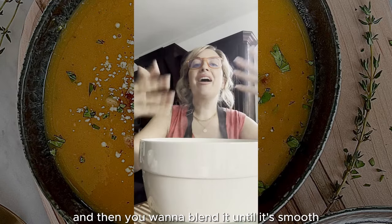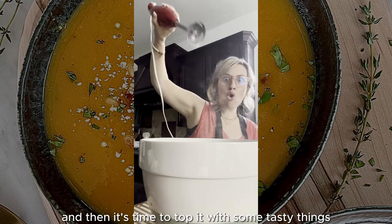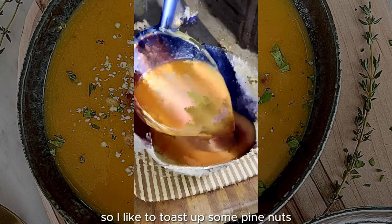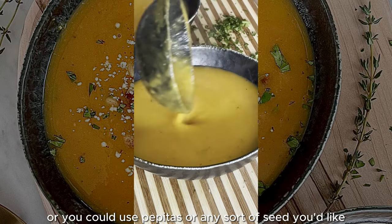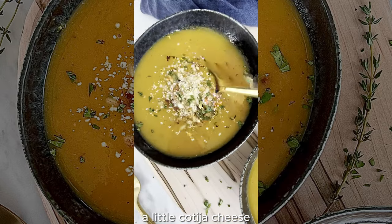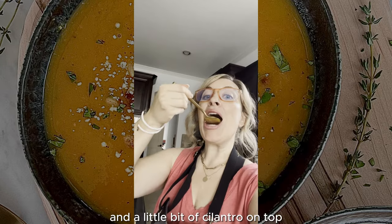Then you want to blend it until it's smooth. And then it's time to top it with some tasty things. I like to toast up some pine nuts, or you could use pepitas or any sort of seed you'd like. A little cinnamon, a little cotija cheese, and a little bit of cilantro on top.